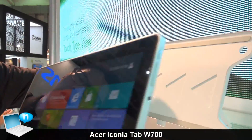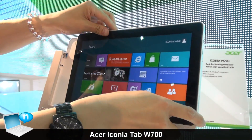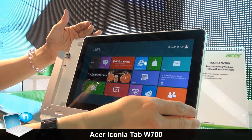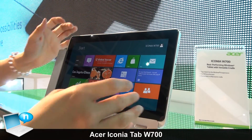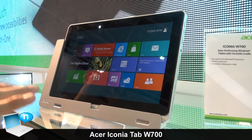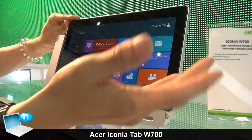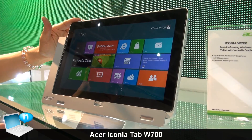There is a docking station here. When you put it back, because this has a Core i CPU, the performance is excellent. With a larger monitor and a keyboard and mouse, you can use it like a desktop. So when you un-dock it, it's a tablet; when you dock it back, it's a desktop.